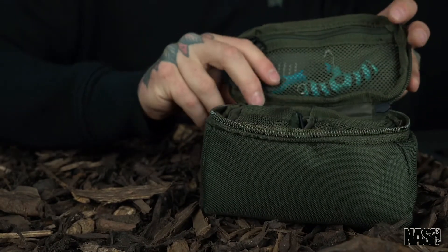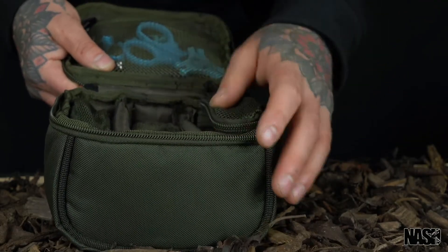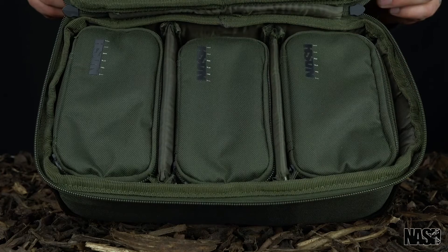Two small pouches fit inside one medium pouch. Three small pouches fit inside one large pouch. The XL fits up to three medium pouches.